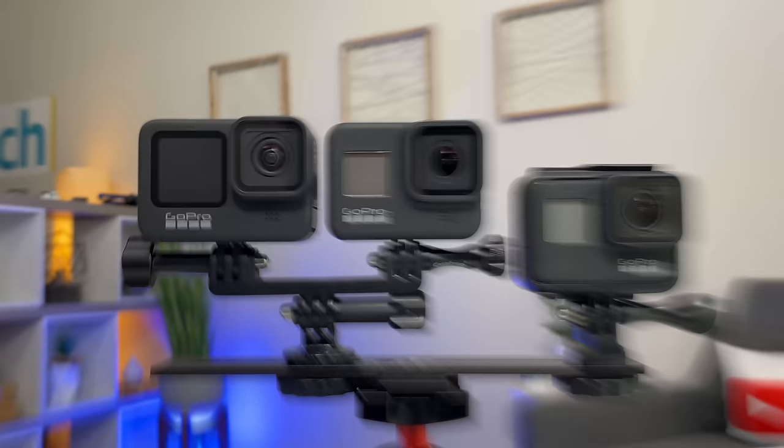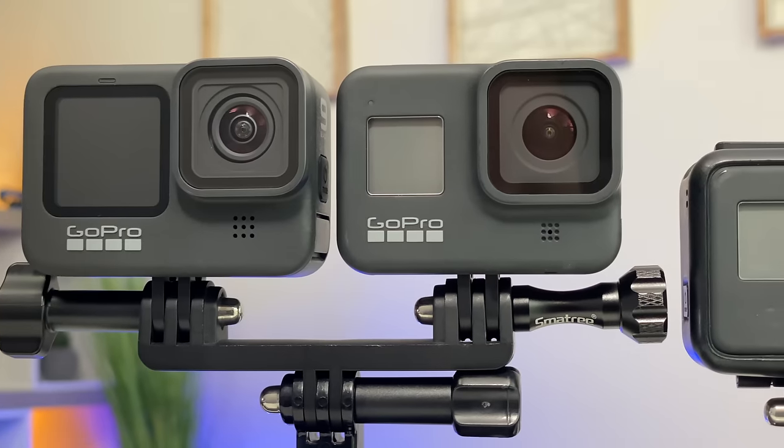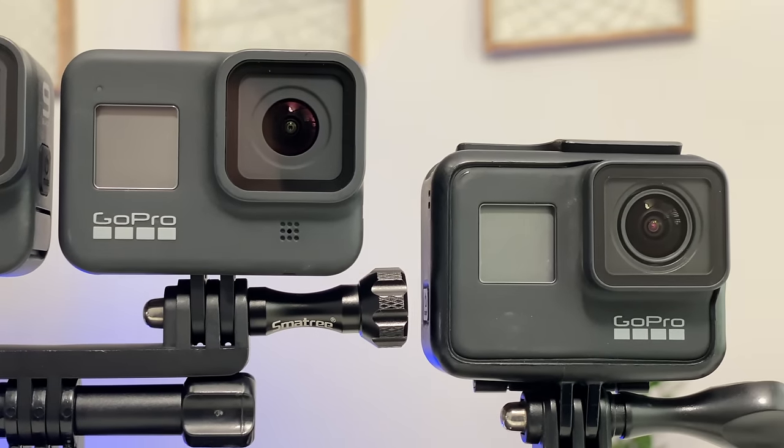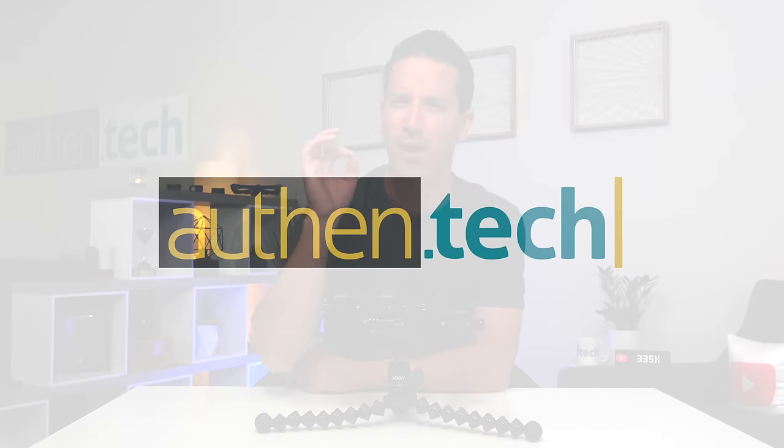This is my camera comparison of the new GoPro Hero 9 Black versus the Hero 8 versus the Hero 7. Three generations of GoPro — is the latest truly the greatest, or should you save your money? I'm Ben from Authent Tech, and in this video we're going to find out. Spoiler alert: the Hero 9 is not always the best.